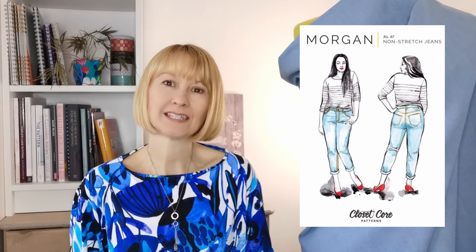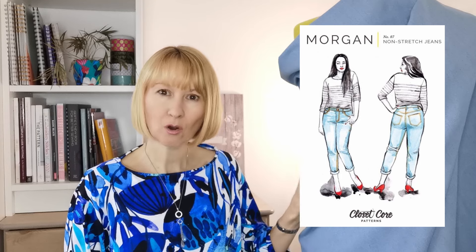What we're going to be using today is the Minerva core range soft wash denim in medium blue. The fabric does come in five colours should you wish to choose something different, and it's got a lovely soft feel to it.